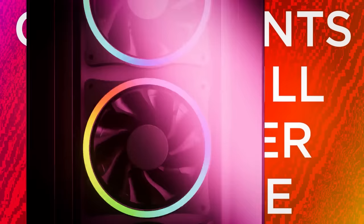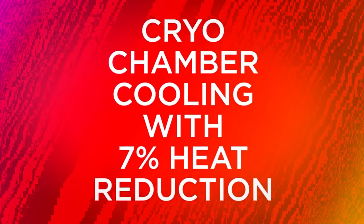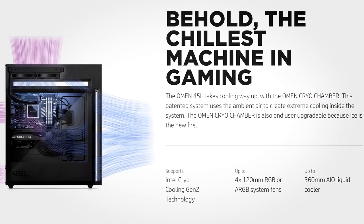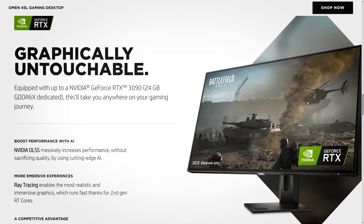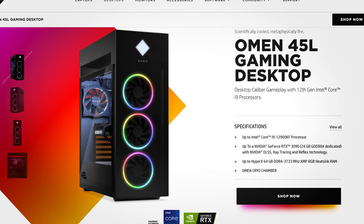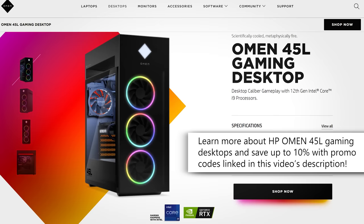If you're in the market for a gaming PC packing one heck of a punch, consider HP's Omen 45L lineup. They support the latest from AMD and Intel including the Ryzen 7 5800X and up to Core i9-12900K, along with graphics cards ranging from the RTX 3060 up to RTX 3090. You'll find 16 gigs of system memory, plenty of storage, and a unique patented Omen cryo chamber for optimal cooling coupled with a 240mm AIO liquid cooler. Take advantage of Nvidia's DLSS for excellent frame rates, customize the look with native RGB functionality, and enjoy HP's warranty. Learn more via the links in this video's description.